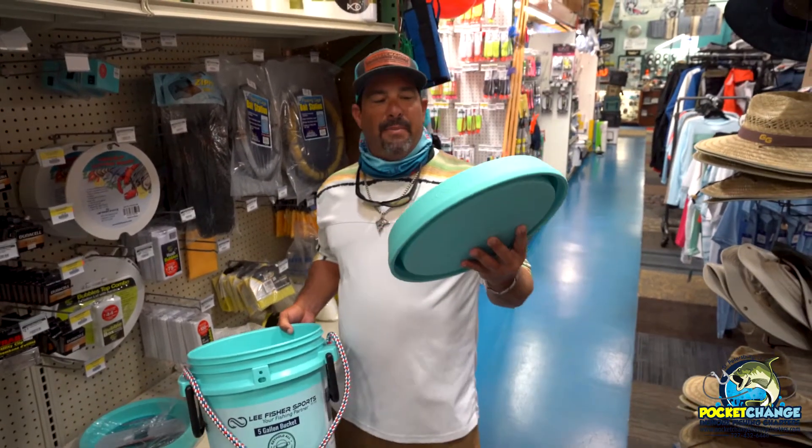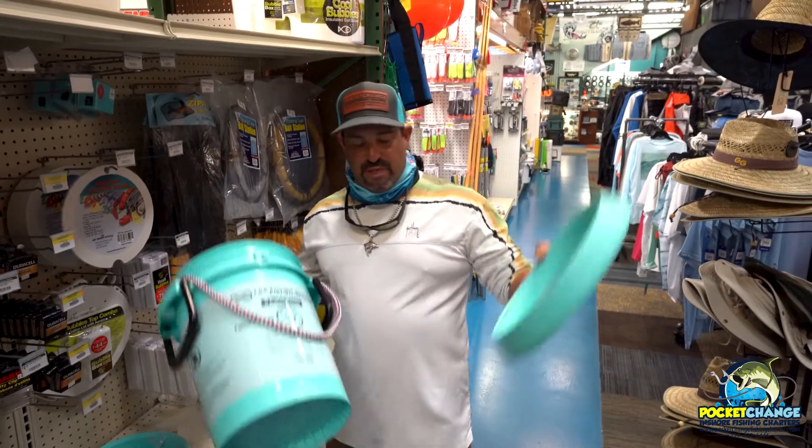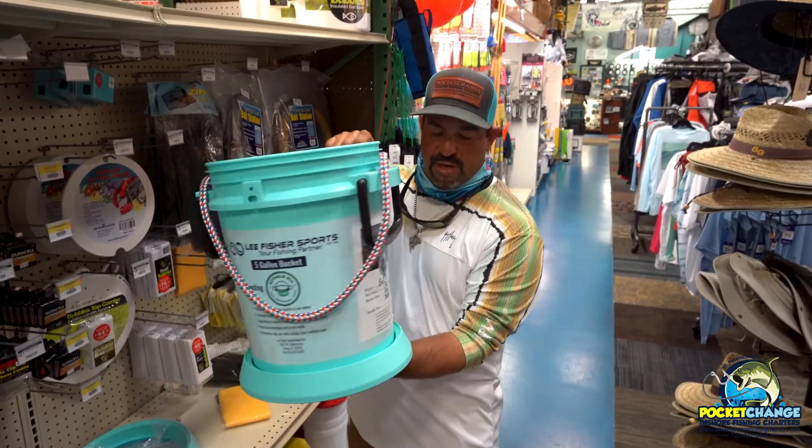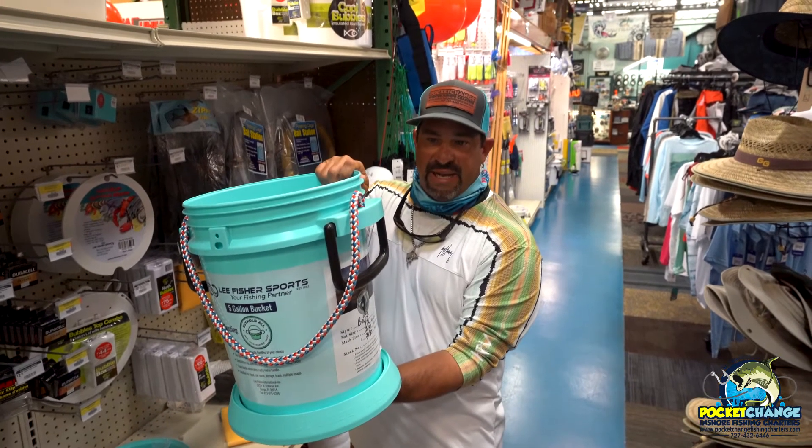They have this here bucket station, or Bucket Pal. You go ahead and put it on the bottom and it makes a base so that your bucket's not going to slide around or tip. It goes right in your boat and makes a nice little base for it.